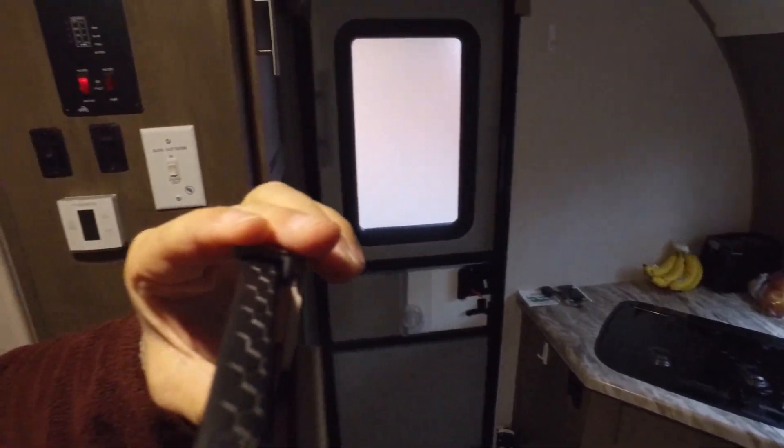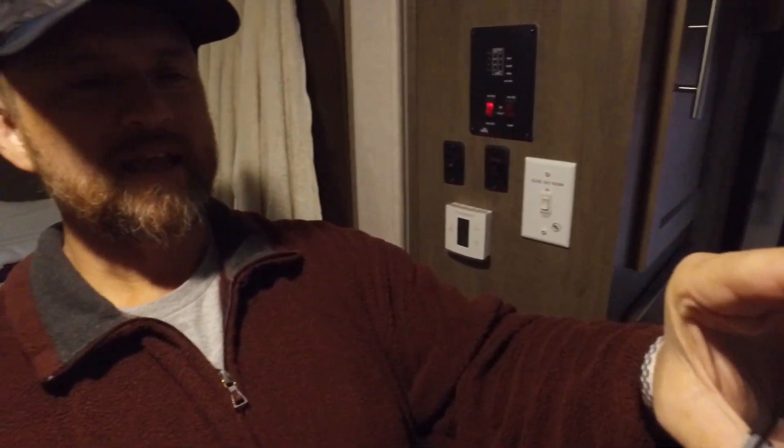I'm trying to run the gimbal and make this look fancy even though it's live. Look at my hand holding the phone — I didn't know it was going to show that. So that's a quick tour of our trailer. Hope you enjoyed it.